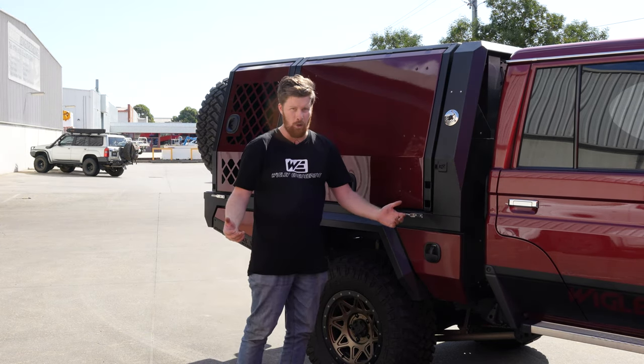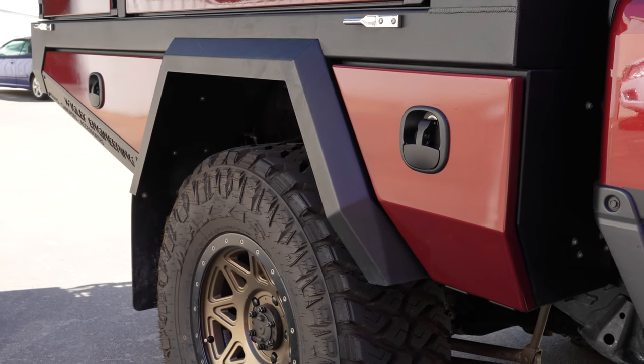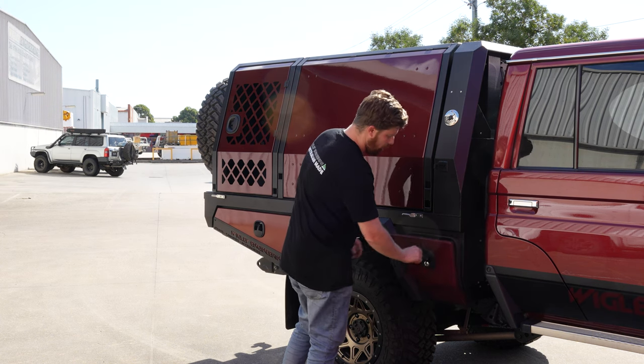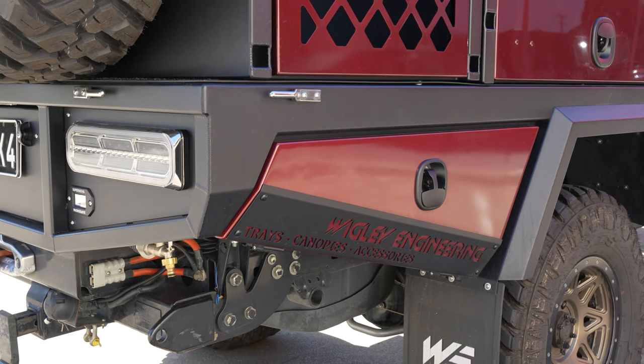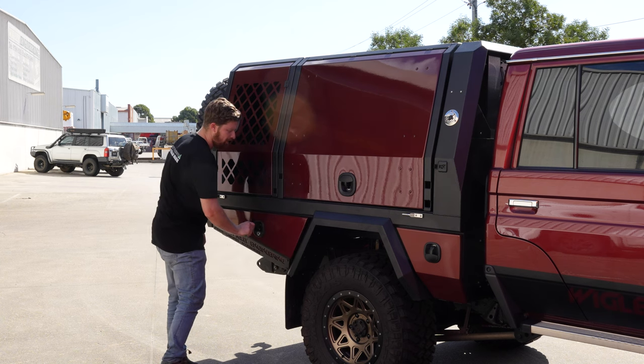With the 400mm extension you get an extra box here at the front, same as with a 300mm extension. That's got your water pump switch and an air compressor outlet there as well. Down the back is just another spot for storage - you've got snatch straps, trailer plugs, and all kinds of different things that you can put in there.